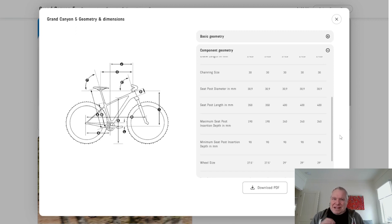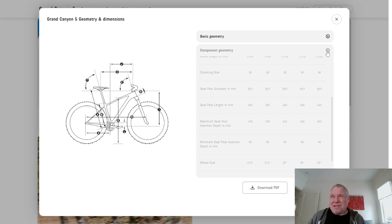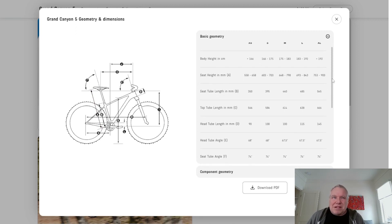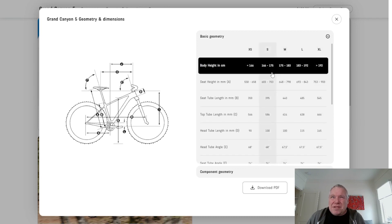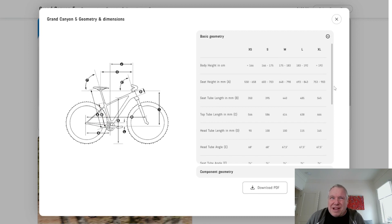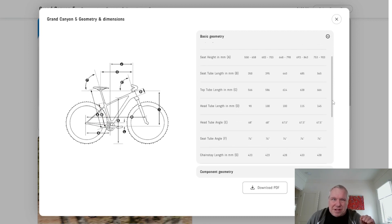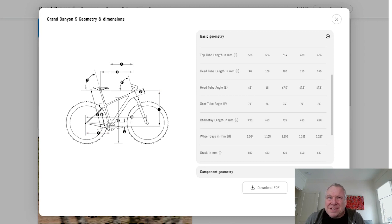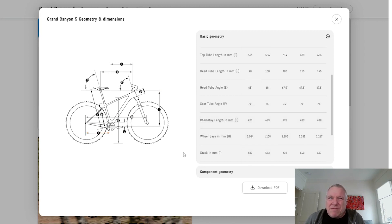That isn't as mind-blowing as the next thing. Keep in mind this is a $699 bike — pretty cheap in the bike world — and it's already got some pretty amazing spec. It's got 12-speed Shimano Deore drivetrain, which is crazy. But if we scroll down and look at chainstay length, this is almost entirely unheard of.